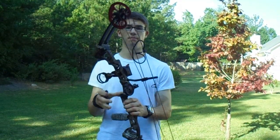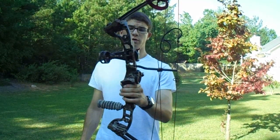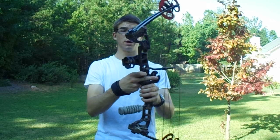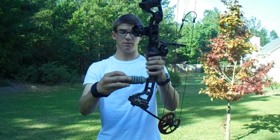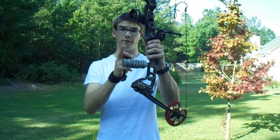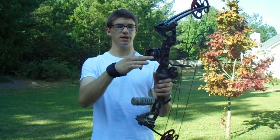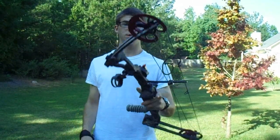I have made modifications from the stock placement bow because the sight and the arrow rest did not come with — I forget the name of it, but you know what I'm talking about. I'm shooting an Allen release, True Glow sight pins — three sight pins: 10, 20, and 30. Trophy Ridge arrow rest whisker biscuit.